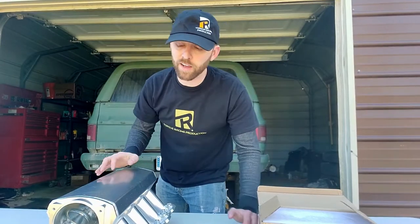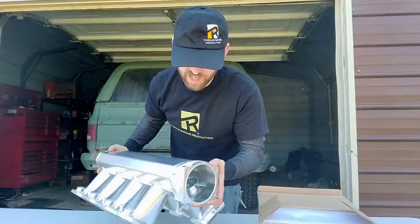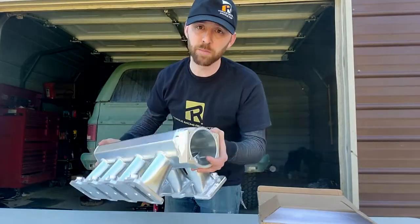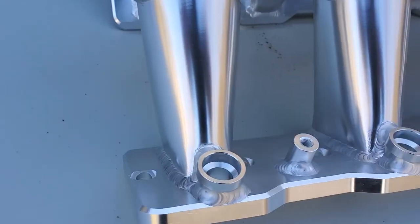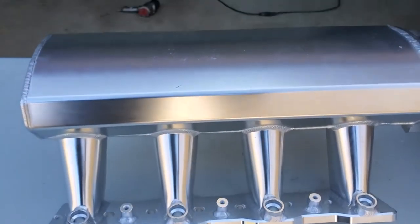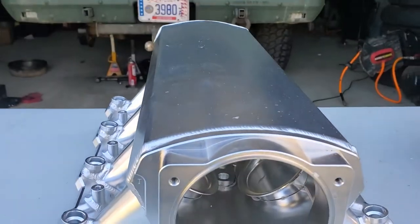I'm sure many of you have seen this intake before. This is kind of a knockoff brand — what I like to call the Dollar General store version of the Holley Sniper. When these first came out, these China-built ones were pretty rough; the overall quality was pretty much garbage. But I've got to give credit where credit is due — they seem to have upped their quality a bit, so now they're actually not that bad to look into.